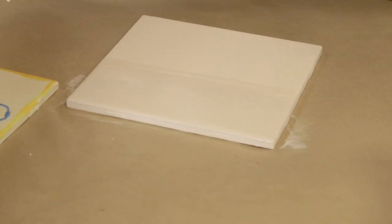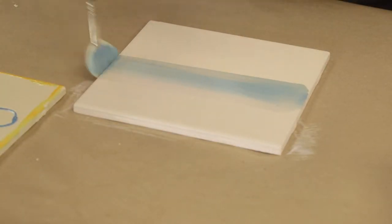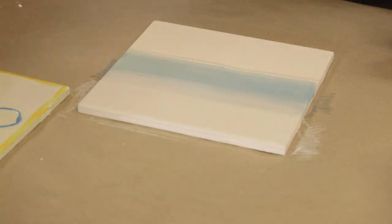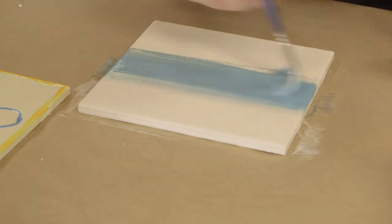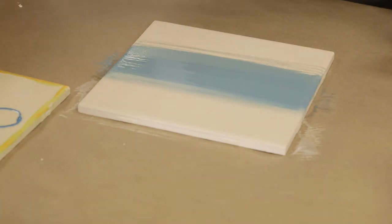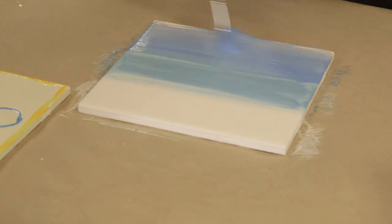Now I am going to add my next color and I am going to overlap a little bit of where I was and go further down. I am going to need a little bit more paint and keep going down. Now I am going to go into my third color and overlap a little bit and then keep going down.